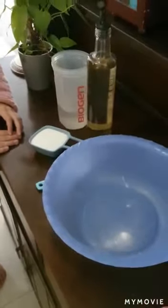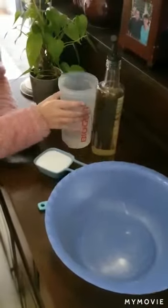Tegan and Jess are going to show you how simple it is to make your own aromatherapy play-doh. We've got all our ingredients here. Tegan, could you please pour in the water for us?